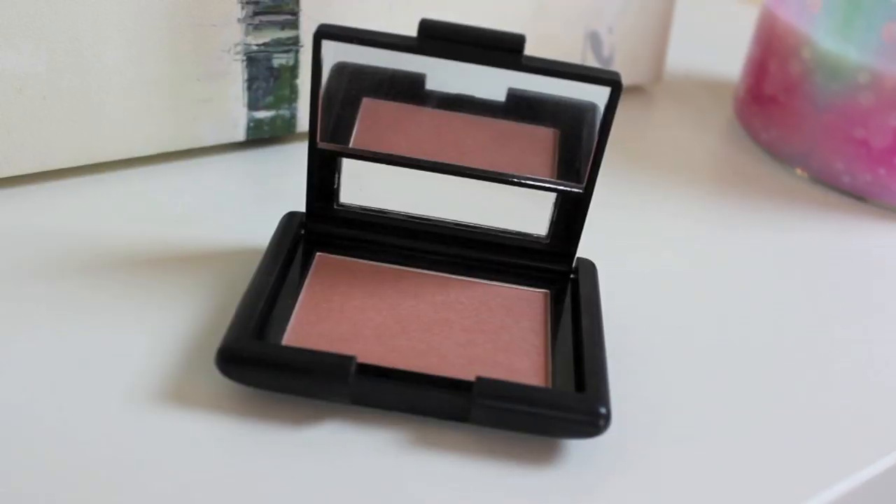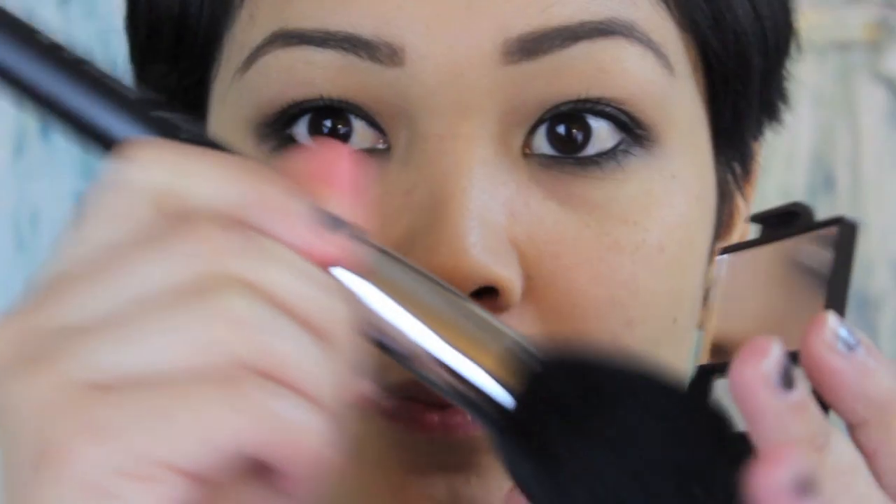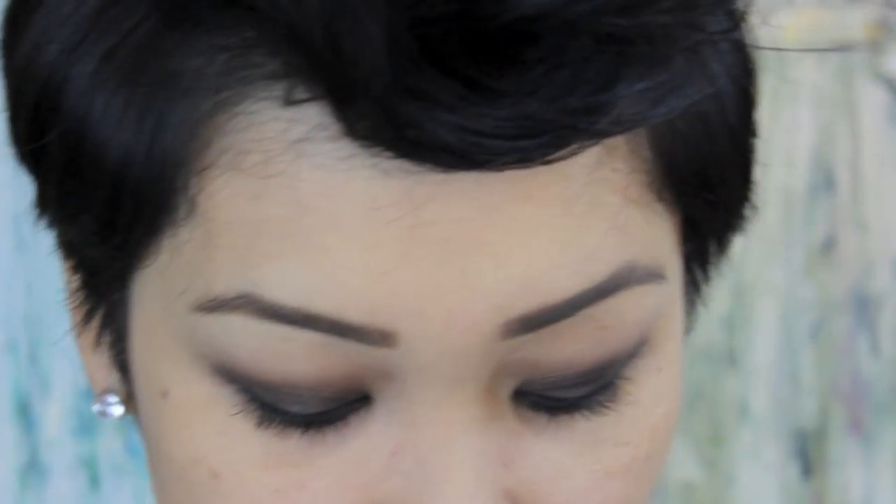The eyes are complete — you can see how quick and easy this really is. For the cheeks I'm going to use ELF's Candid Coral Blush. I'm taking this bigger fluffy brush, and when you use a brush this big and fluffy it makes the color a lot more faded and blended so it's not harsh — just a very slight wash to the cheeks.